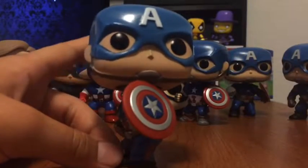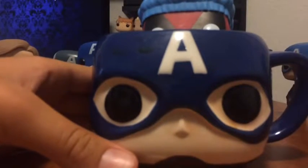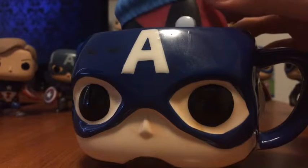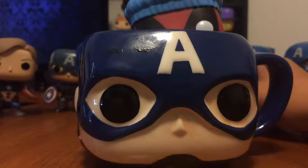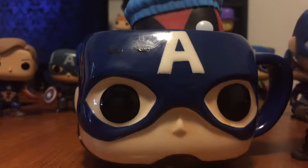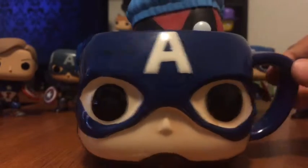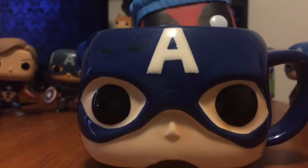We have one more thing — it isn't really a pop, but it was made by Funko, who made the pops. You guys may have already seen him in the background. The final one is a Captain America mug — a Funko mug. These are a really cool item. I think this came out a couple months after Age of Ultron, or a couple months before Civil War. If you look at the helmets, it's pretty much the same thing. They don't have all the sculpting stuff — it's a mug, what do you expect? The Civil War mug is pretty detailed.